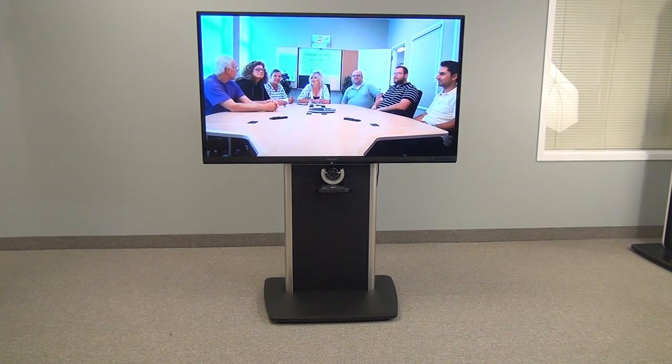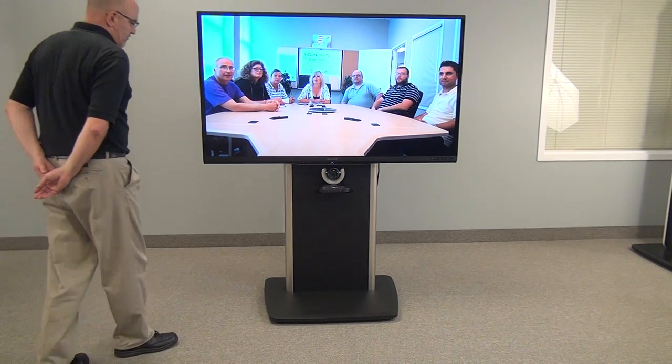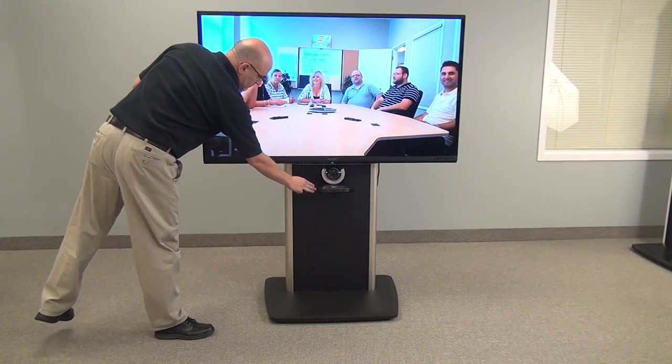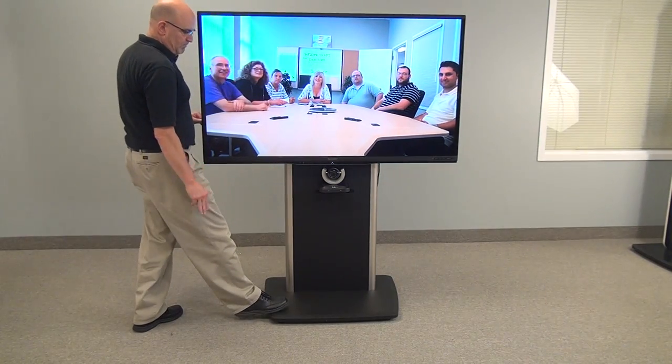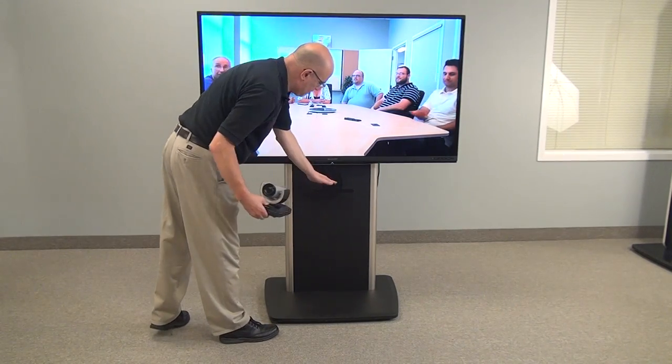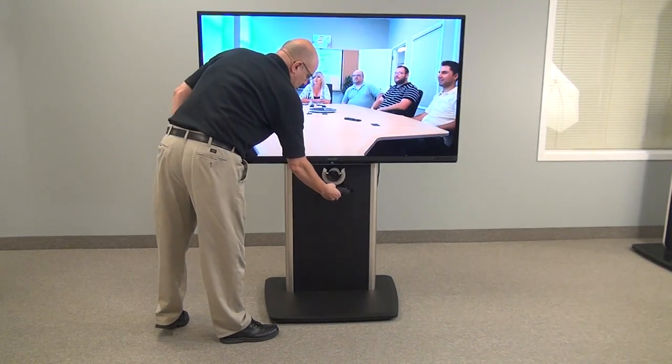Welcome to VFI's model TP-800. We're also going to show you the TP-1000. The TP-800 is a fixed location unit. You can mount the camera above, below, and we even have an option that you can mount it at the side of the screen.